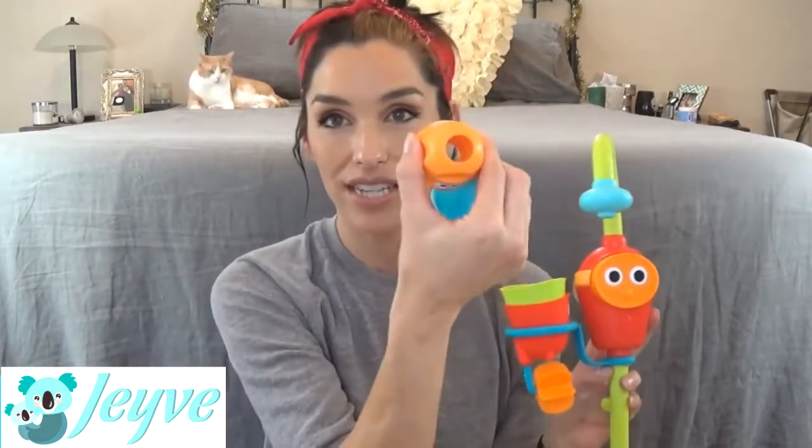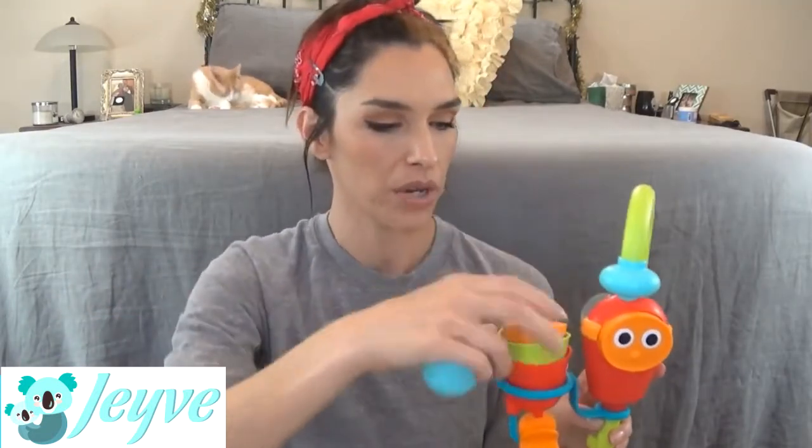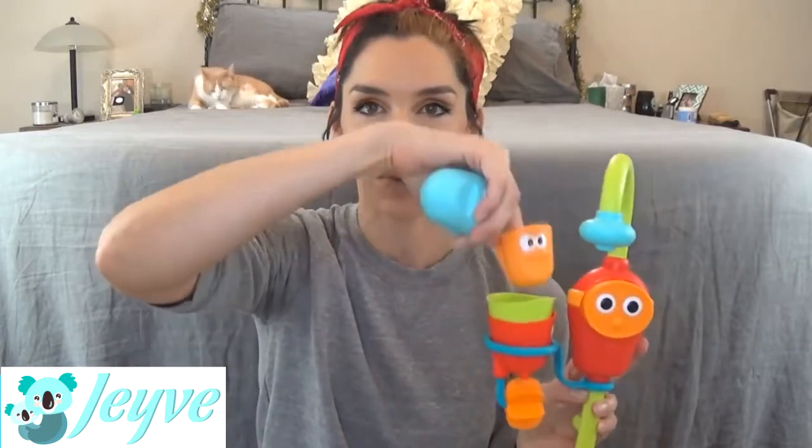They can also play with the cups separately. Jensen said the blue one is his favorite because it doesn't have holes in the bottom. This one has spaghetti strainer holes, this one just has a giant hole that goes all the way through, but this one floats when you get water in it, which is cute. The water comes out of the bottom of this and spins this little guy.